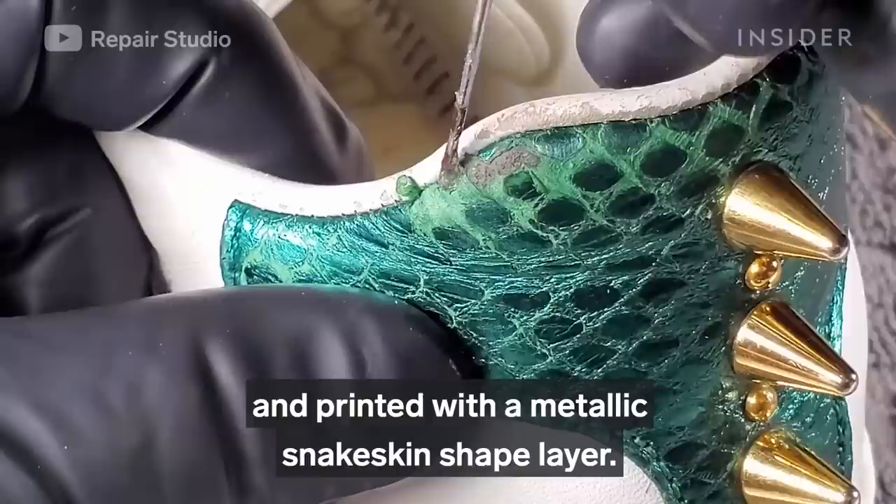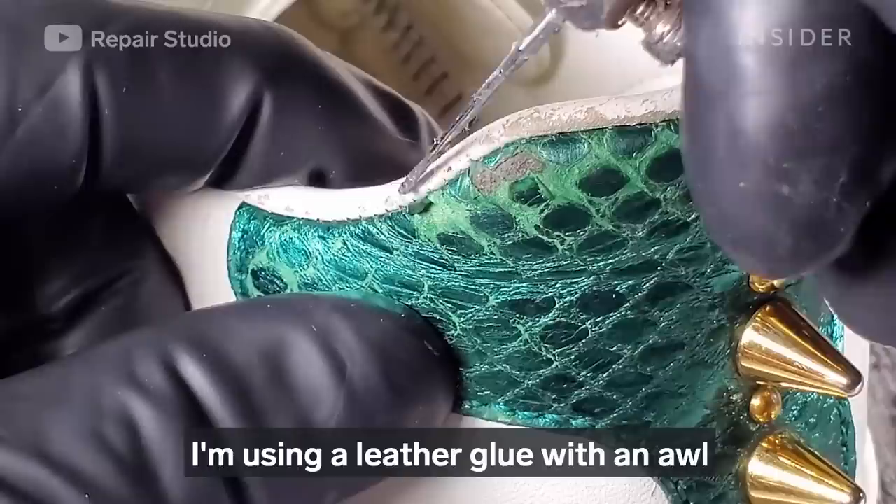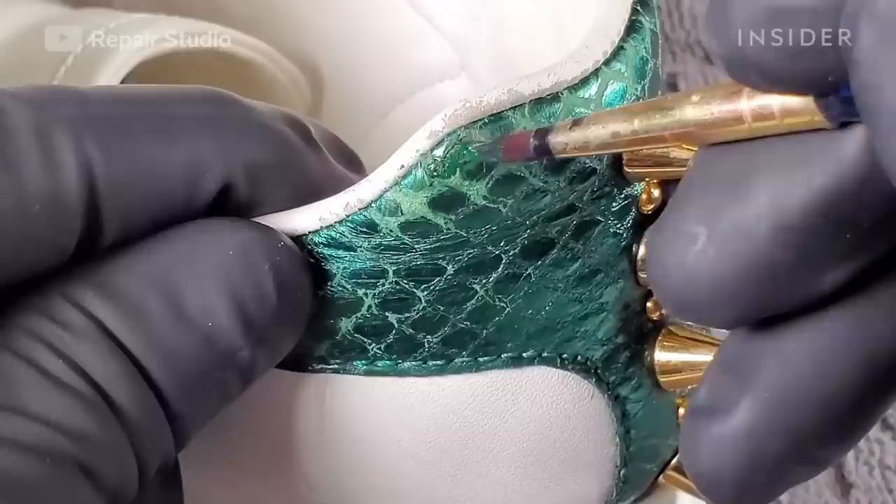The metallic green panel is originally made of leather printed with a metallic snakeskin-shaped layer. When people wear the shoes, they tend to touch, hold, and bend the heel area. I'm using leather glue with an awl to glue the peeled metallic panel back on.